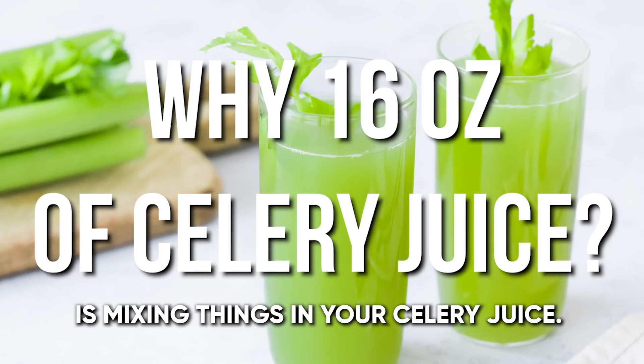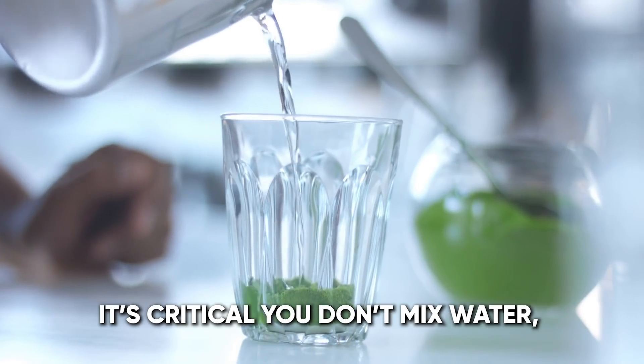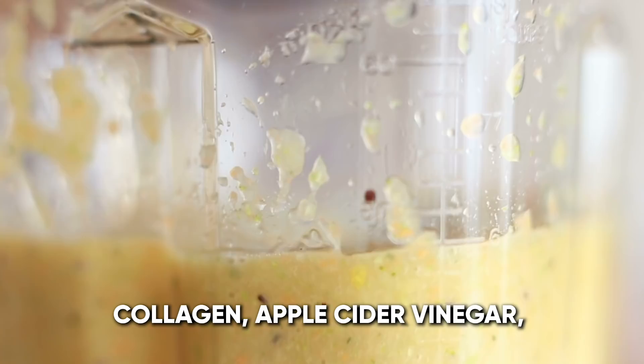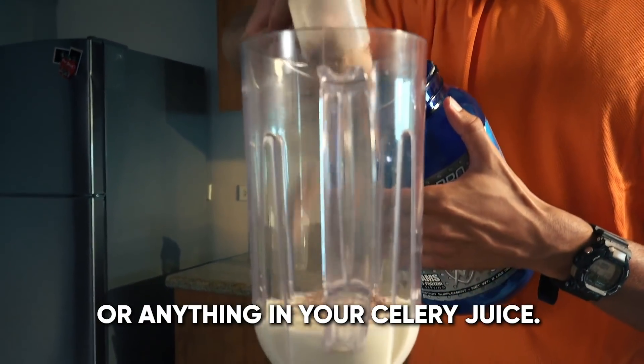The greatest mistake you can make is mixing things in your celery juice. It's critical. You don't mix water, ice cubes, lemon, lime, other fruits and vegetables, collagen, apple cider vinegar, charcoal, protein powders, or anything in your celery juice.